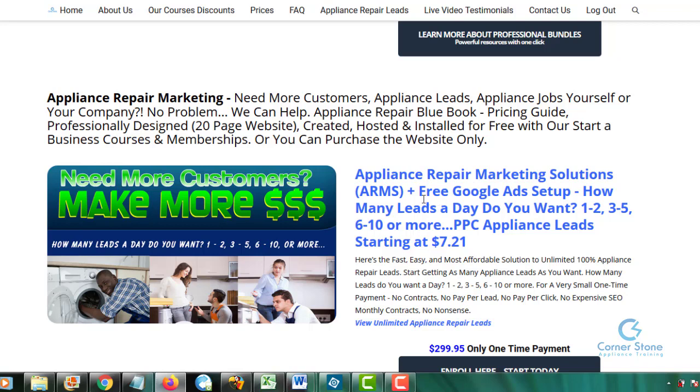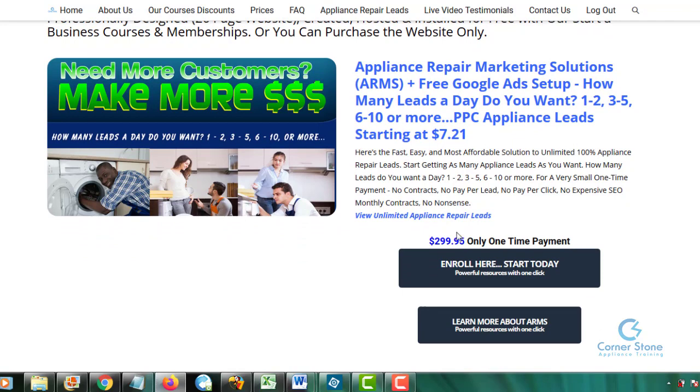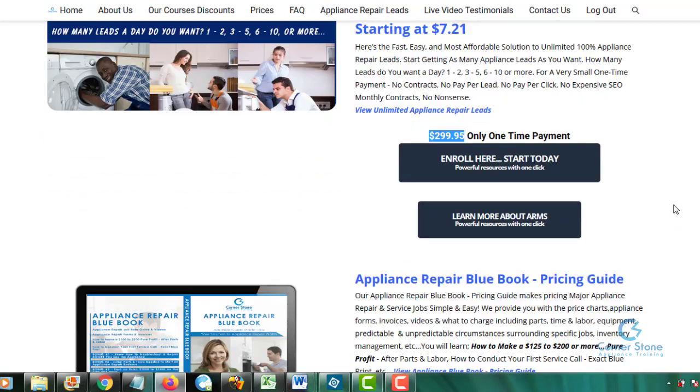By taking our ARMS course, you save a lot of money. We've included the free Google Ads setup that will give you all the leads you want each and every day. We have leads for use starting at $7.21. You also get free leads inside the course. Click 'Enroll Here, Start Today' to enroll. We have reduced this — you can actually do it yourself for $199.95 and we show you exactly how with video.